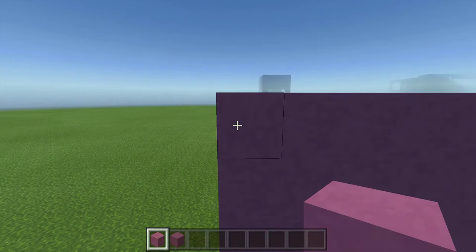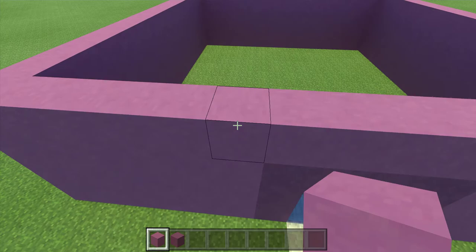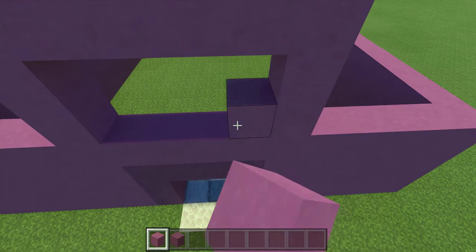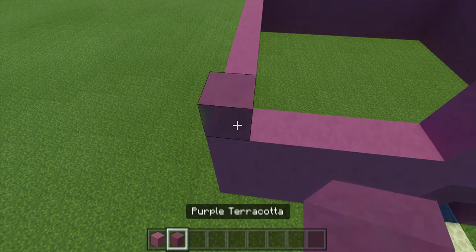Now go to a corner, count six blocks in, and go three up with magenta terracotta. Go five more over and connect. Now fill this all in with magenta terracotta.